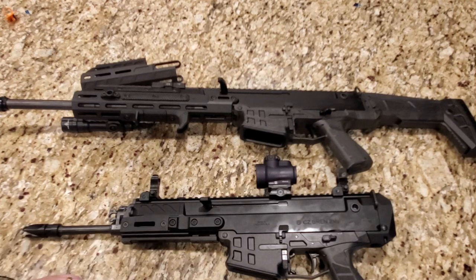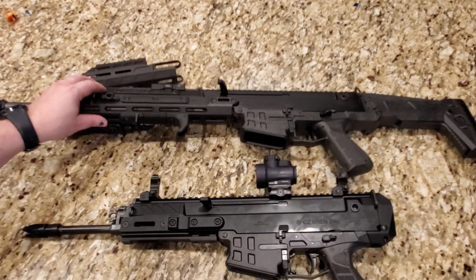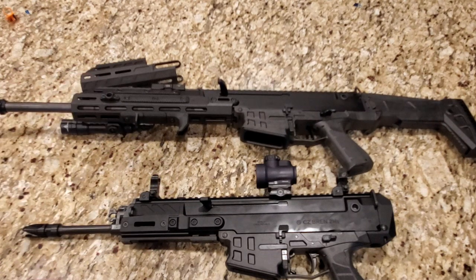MSRP you're looking at about $1,650 to $1,700 currently. And again, with everything going on right now, they're not in stock everywhere unfortunately.